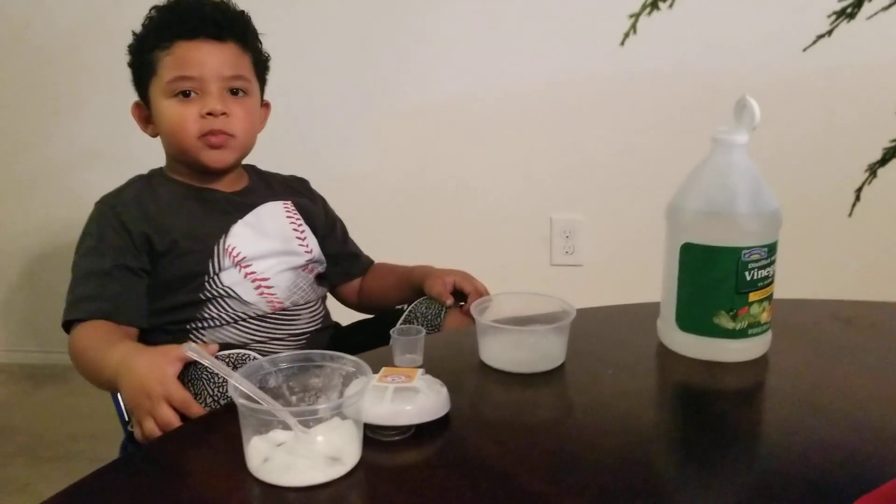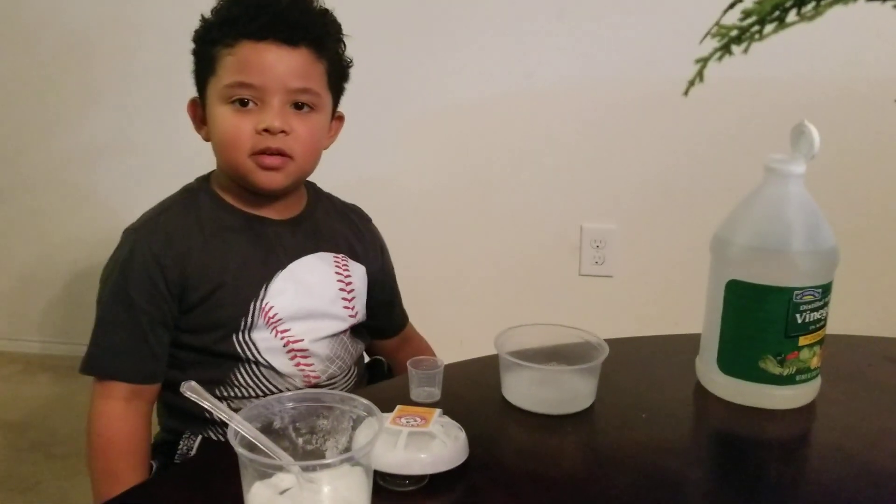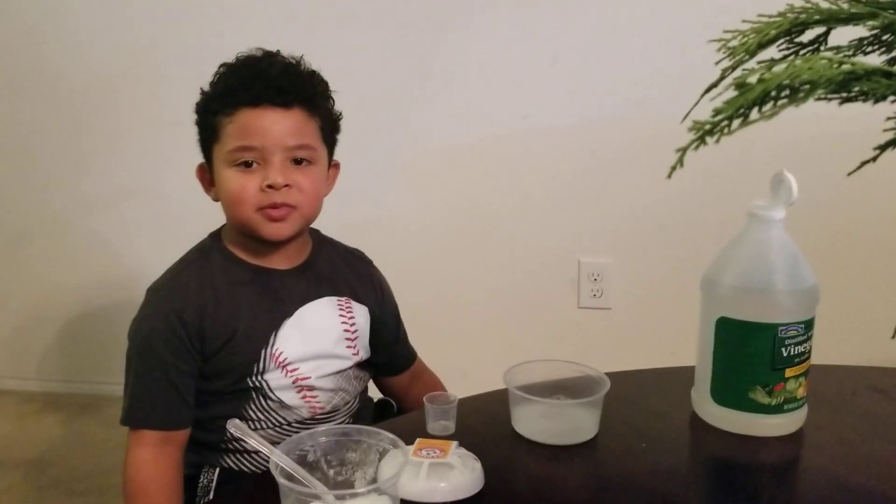That's how you make bubbles and do a volcano. Bye! Thanks for watching. Please subscribe. Bye!